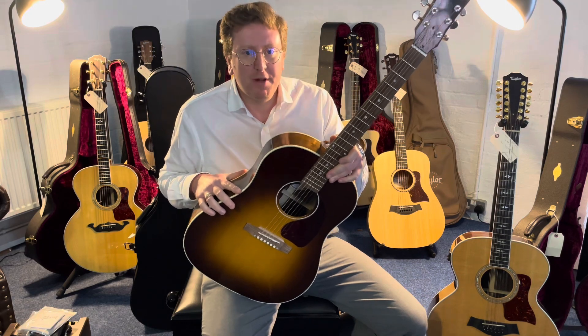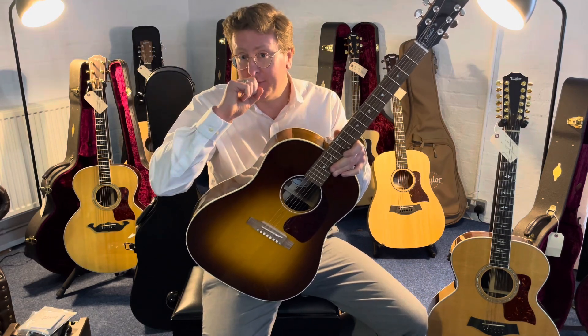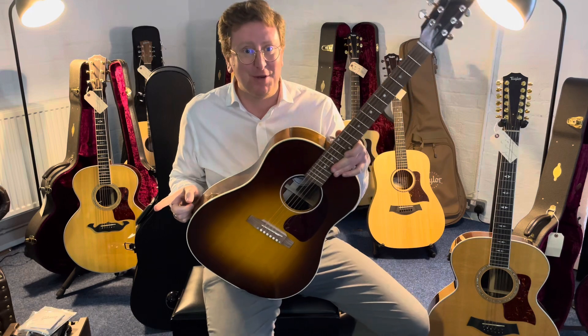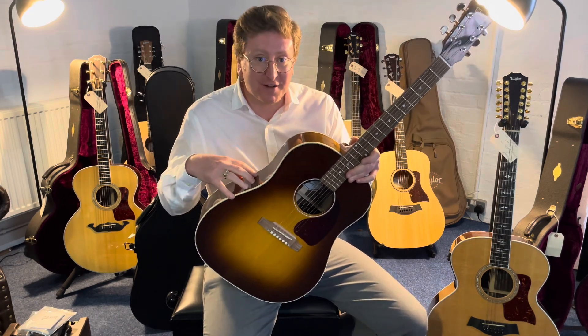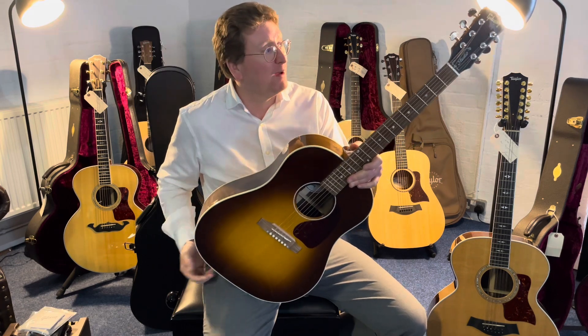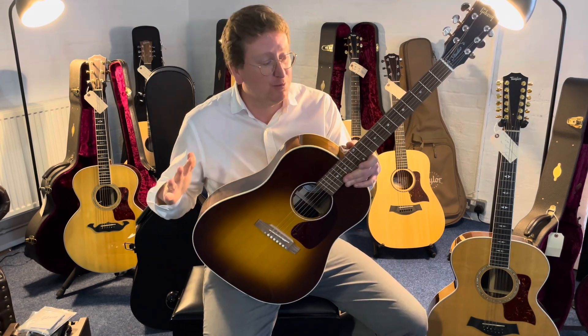I'm doing this video to accompany the listing that's on our website and if you're watching on YouTube, in the description below the video there is a link. If you click on it, it'll take you over to the Rimmers Music website where you can have a look at a lot more detailed photographs of this guitar, read the write-up about it, see the price and hopefully decide to make this beautiful instrument yours.